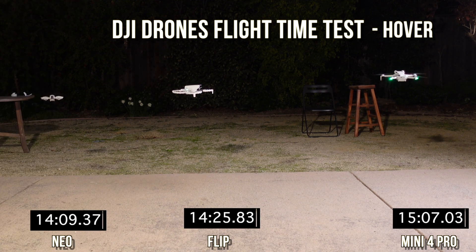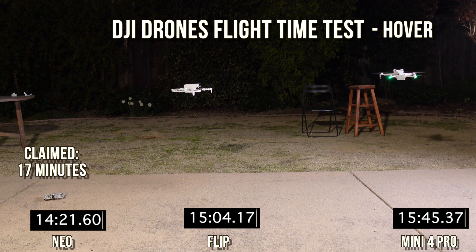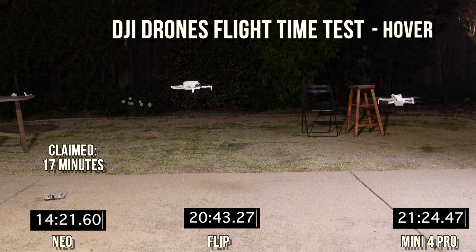Our first event is the Neo doing a forced landing at 14 minutes 21 seconds — not bad at all. The claimed hover time is 17 minutes, so this is just the hover test; they claim a little more for actual flying. It's really a mystery how DJI gets their claim times — it seems like they inflate them, unfortunately, as good a company as they are.